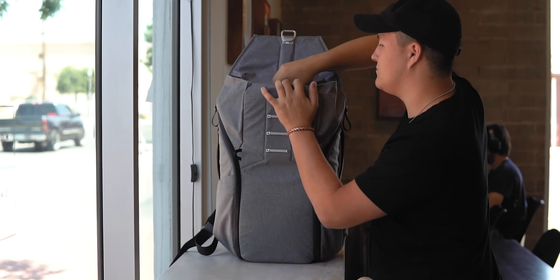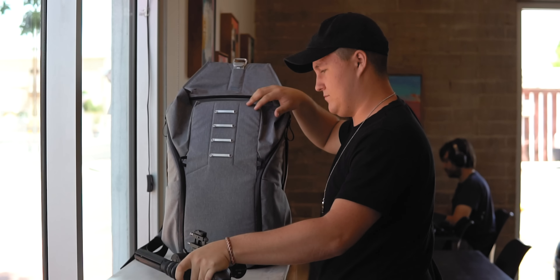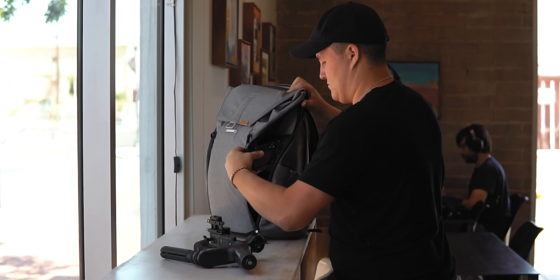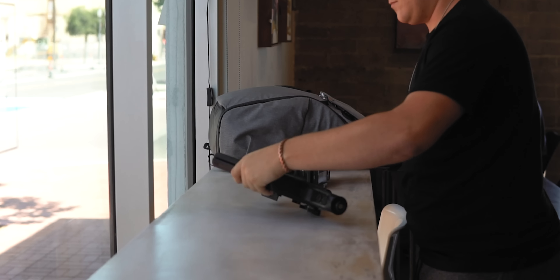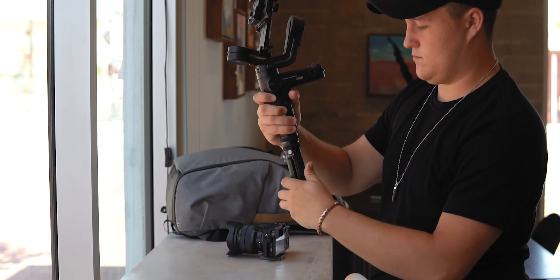When it comes down to it, the main reason you're going to be purchasing this gimbal over any other out there is the portability. When it comes to form factor, the Weeble Lab excels. Taking it in and out of your bag is easier than ever, and on top of that I was really impressed by the setup time.